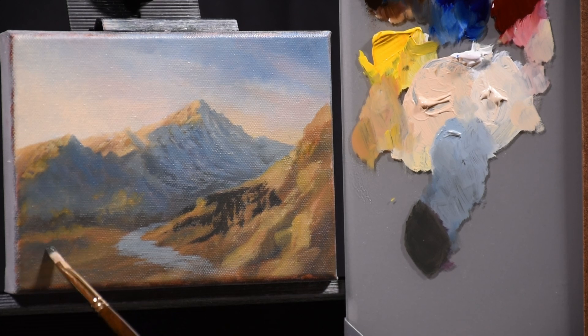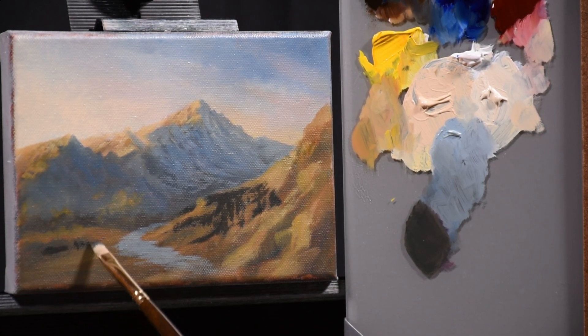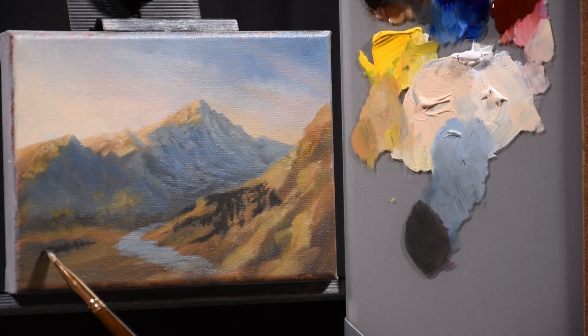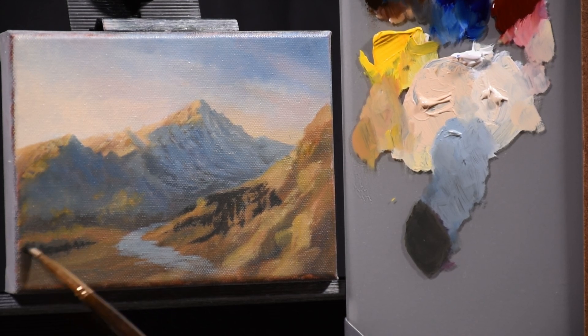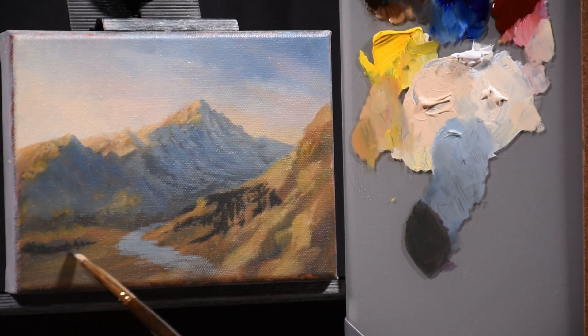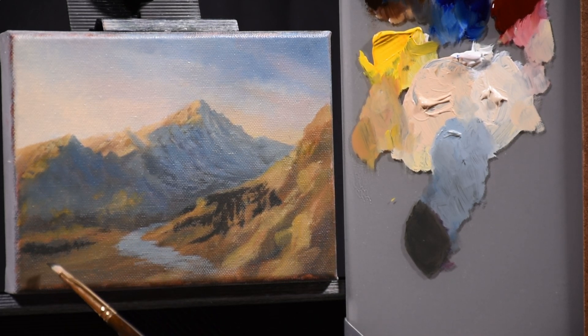Over on the other side I'm balancing that out with some shadows. As with the right-hand side, I'm thinking there will also be trees here. I don't want to develop it too much, but I do want something there in case any of the area back here peeks through the trees — I don't want it to be a big block of color, just trying to break it up a little bit.